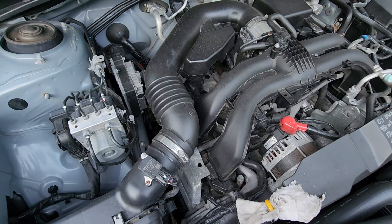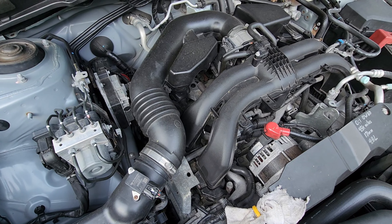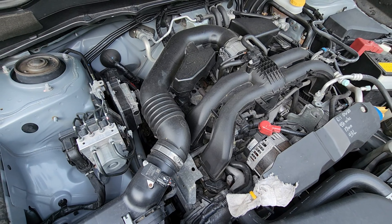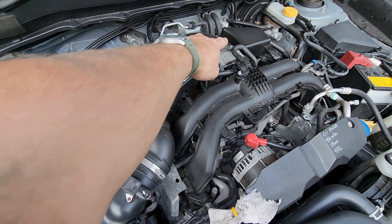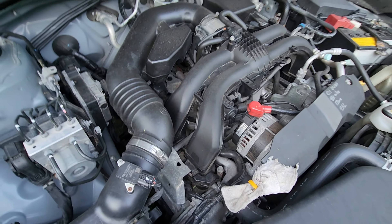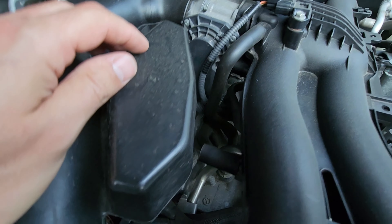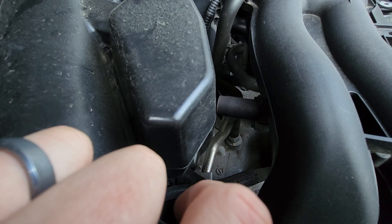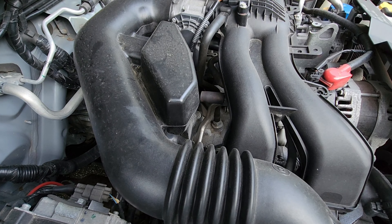I want to make sure I can get to it — I'll at least know where it is and make sure it's functioning. What we're going to do is loosen this guy and this one up there, get this out of the way. I believe this is the hose that it connects to, and it should be a 19mm — we will confirm as we get closer.